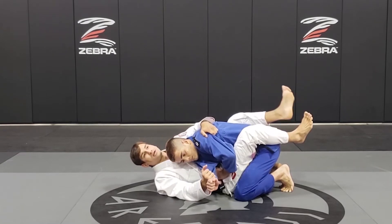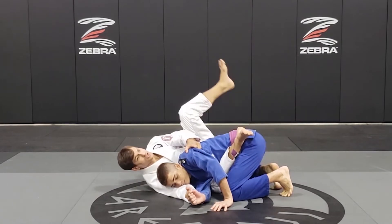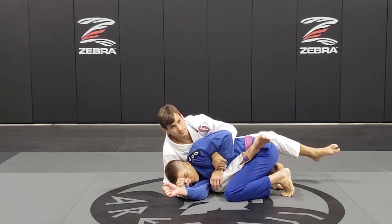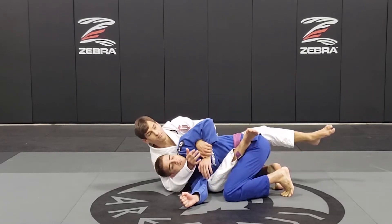Now I'm going to close my elbow, open my legs, and start moving my hip out — until I have the chance to sit up. I go here, under his arm, and grab his wrist. Once I grab the wrist, I can't let go of the knee, and I start working with the sit-down grip.